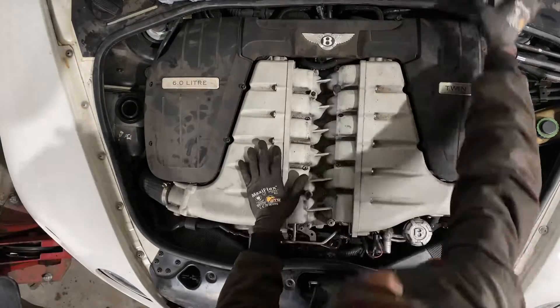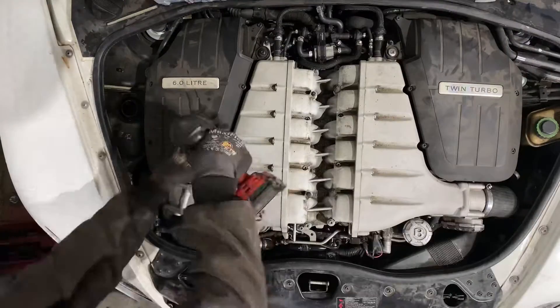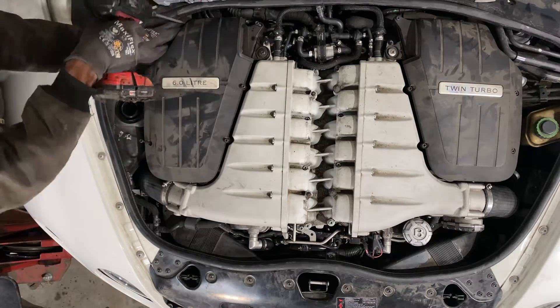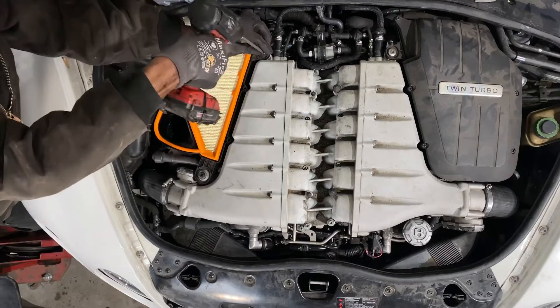Hey, my people! Today we're working on the Bentley again, taking off the upper intake manifold. First, removing the air filter box — that's the cover for it — and the element for the air filter is right below there.